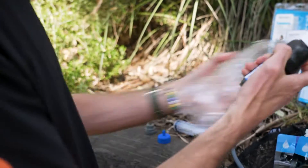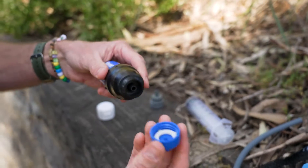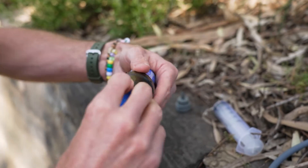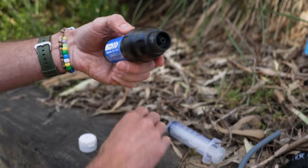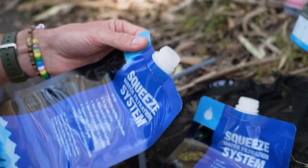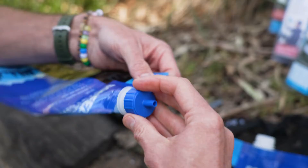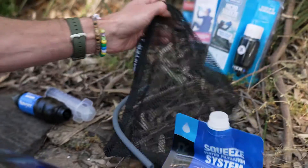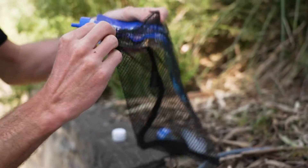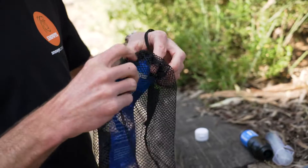You can also use this as a gravity-fed filter. Take the little sippy cap off. All of these fittings are compatible — this fits on here, so if the hose you've got for your hydration bladder is too small for the main spout, you can attach the adapter and connect to a slightly smaller spout. To turn this into a gravity filter, put the grey cap on the end here, then grab one of the collapsible bottles. These bottles all come with little caps so you can seal them — have clean water in one and dirty water in another.